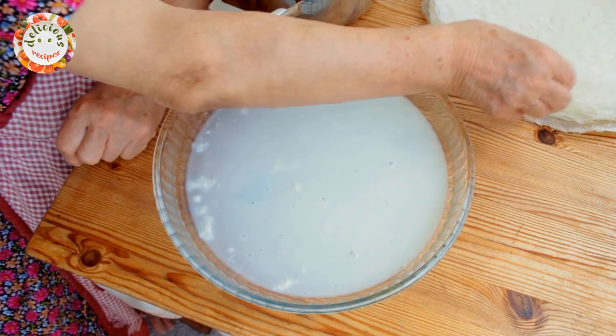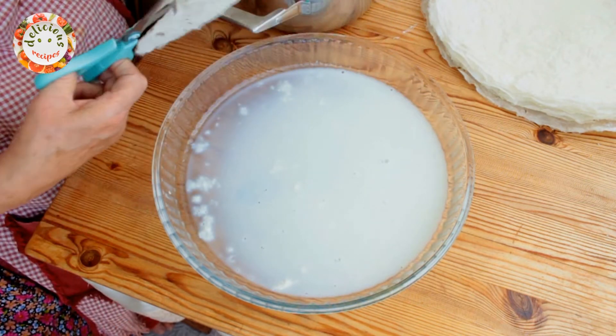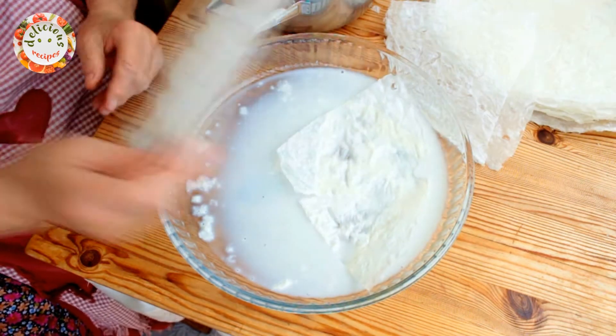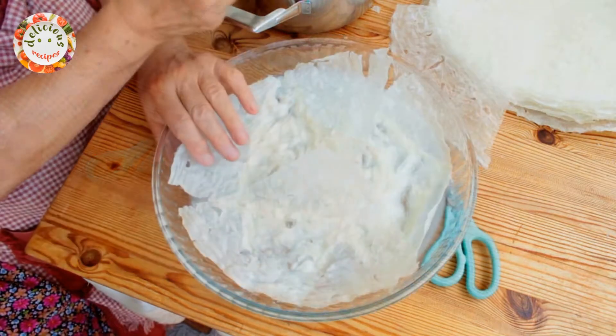First of all, let's take a ladleful of the milk and pour it into a baking tray. You do not have to have a round tray for this, as you can cut the gulac sheets to size and shape. Gulac sheets are basically starch wafers which are made of flour, cornstarch and water.